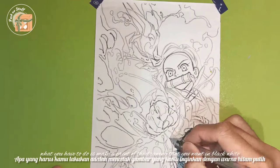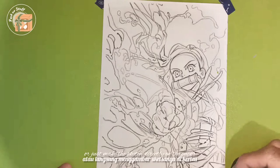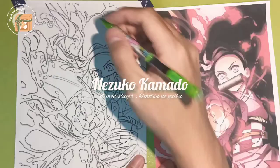The first step is sketching. What you have to do is make a print of the drawing that you want in black and white, or just make a sketch directly on the paper. Here I made a sketch of Nezuko Kamado from Demon Slayer Kimetsu no Yaiba.